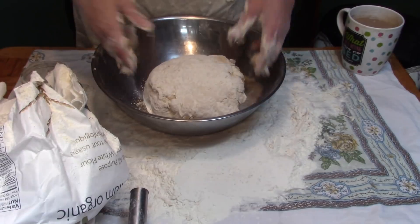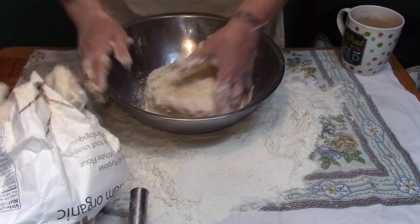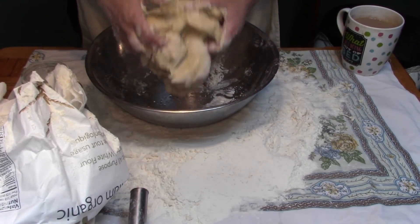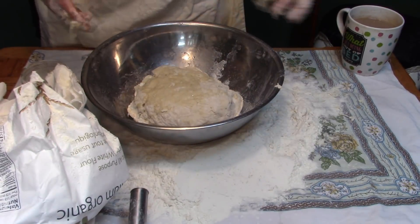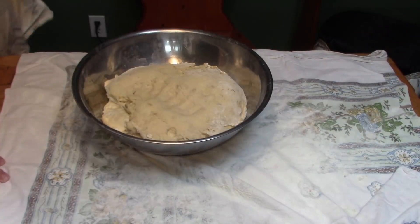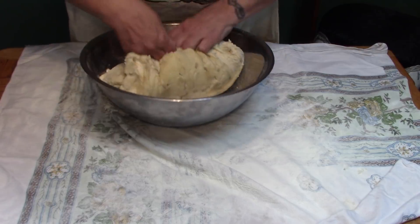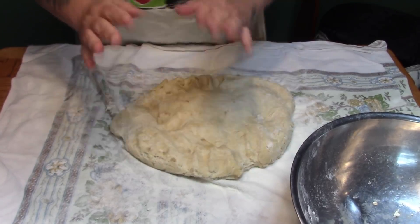I'm going to drop it in my oiled bowl, flip it over to coat it with the oil, and just put this in the oven with the door closed. You don't have to put heat on, but if you want it to rise a little quicker go ahead and put on your oven light. Oh — I didn't realize I had my oven on warm and I've dried the top of this. I hope I haven't killed it because this bowl is quite hot.